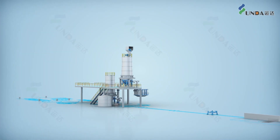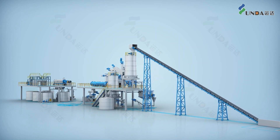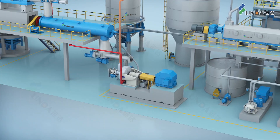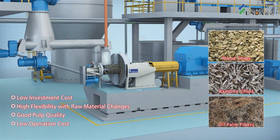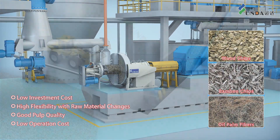Wingda's ICTMP pulping system is a new generation of chemical thermal mechanical pulping (CTMP) process technology. Compared with the traditional CTMP process, ICTMP has many advantages such as lower investment cost, better flexibility with variations in raw materials, good pulp quality, and low production cost.